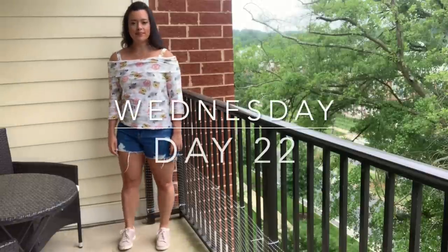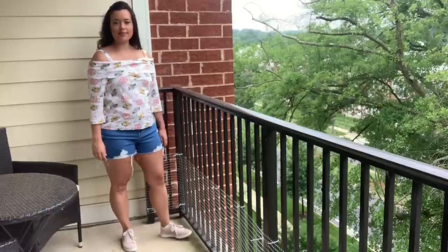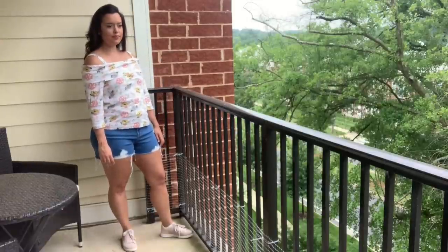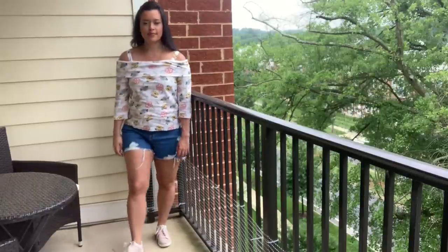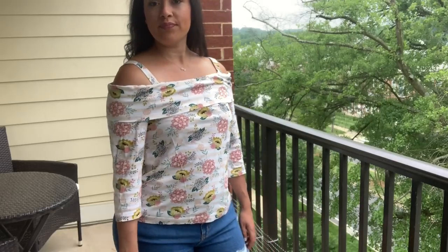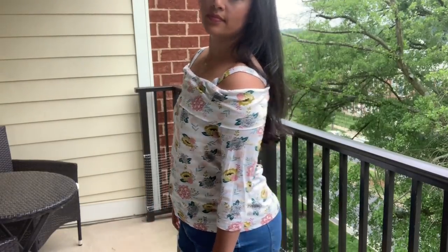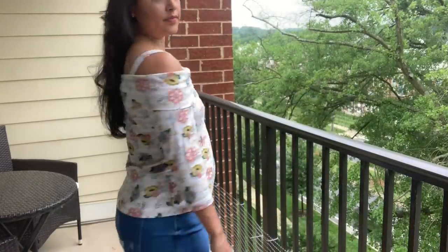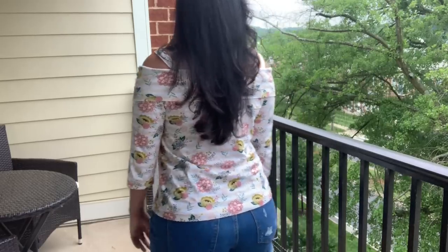Wednesday was a casual day so I threw on some ready-to-wear cut-off shorts and a cute top. It's Simplicity 1613 in an art gallery knit. It fits fine unless I raise my arms even a little bit — when I do that, it comes up onto my shoulders and it's kind of a mess. I can't tell if this would be resolved if the band across the shoulders were larger or if the knit were stretchier. I'm tempted to try it though because I do love the look of this top.